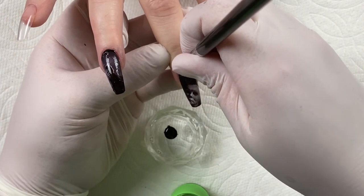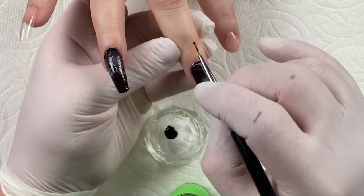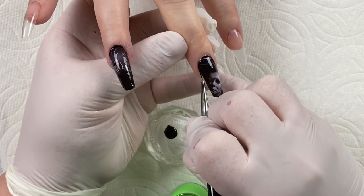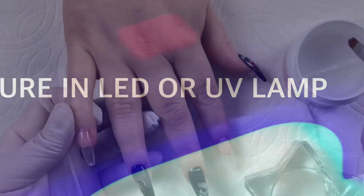Once I'm happy with that black outline, I'm going to have her cure her hand in my LED or UV lamp for a total cure. For black, I do recommend doing a little bit longer — I do a full 60 seconds.